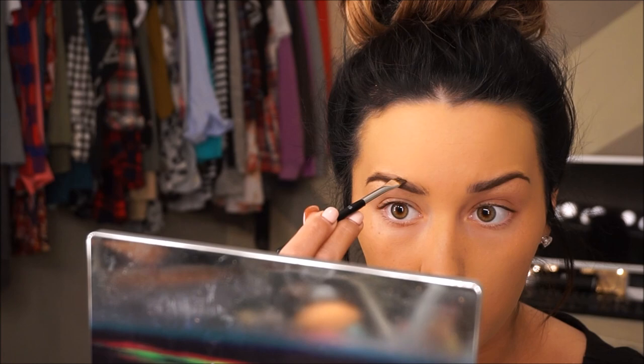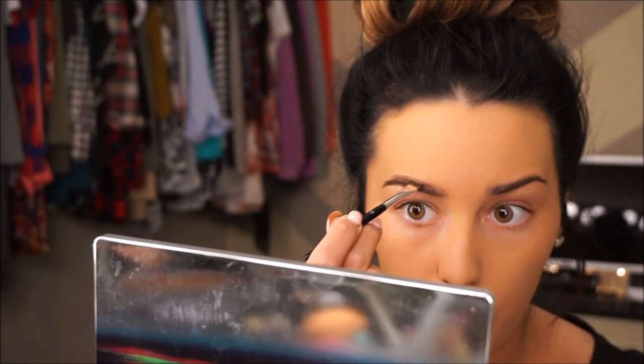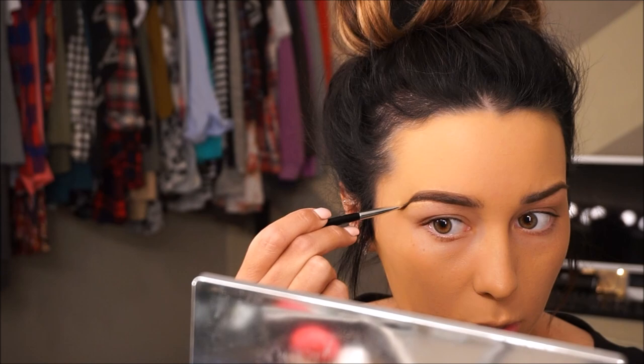Now I'm going to take an eyebrow powder to shape the top. I'm using an eyebrow powder as opposed to the Dip Brow on the top of my brow, just because brow powders look a lot more natural. And by natural, I mean not like I just put a stencil over my eyebrows and colored them in — because I am by no means natural.